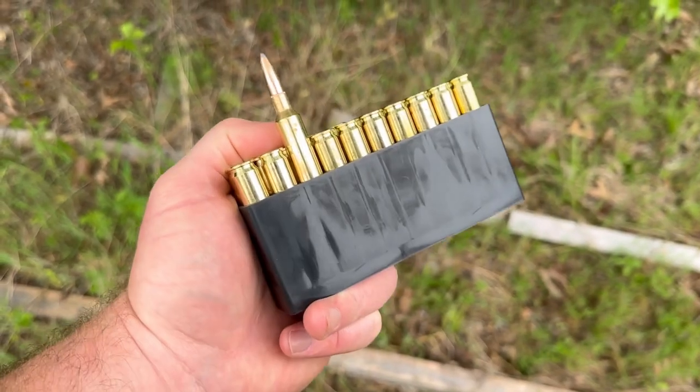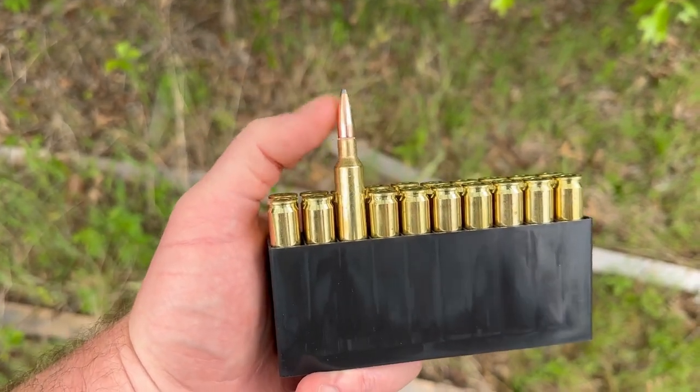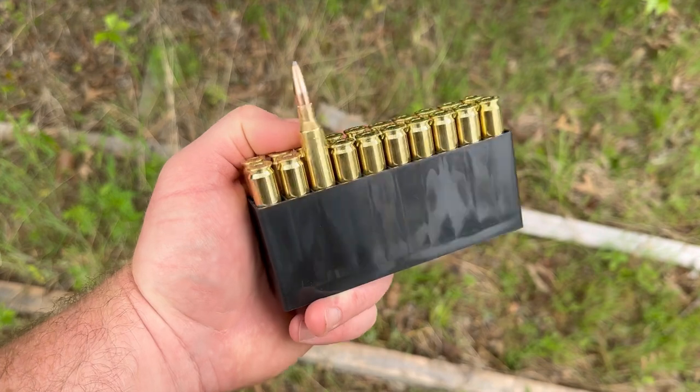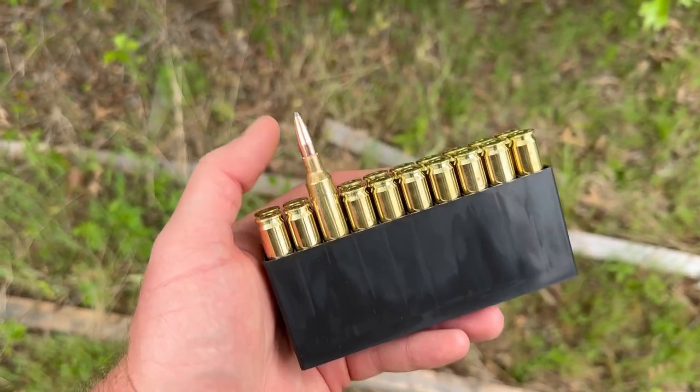Quick tip: if you have some Hornady American Whitetail that comes in this little plastic tray, don't turn your rounds around and put them in backwards like I did just for display purposes — there is a little plastic tab down in here that makes these really hard to get back out.